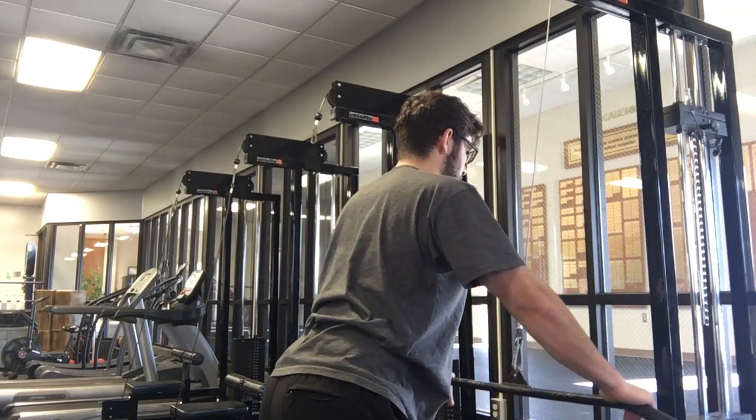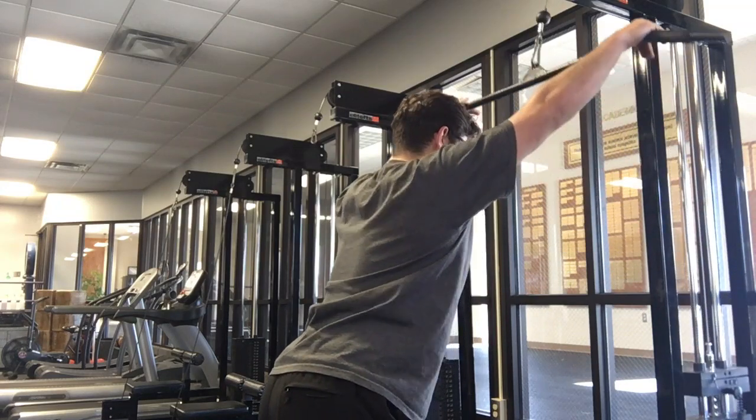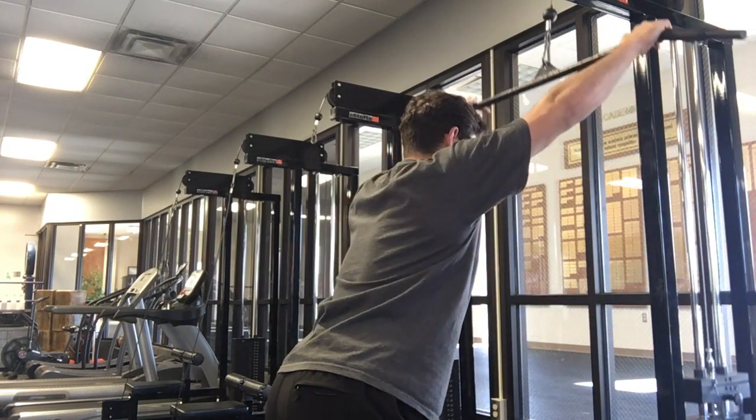My shoulders are down, I'm not shrugged, resisting the weight on the way up. Again, normal here — resist the weight on the way up for however many seconds is listed.